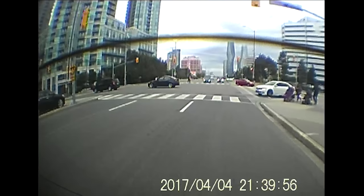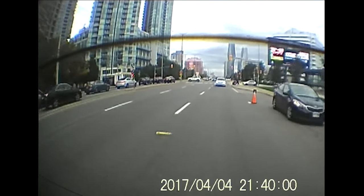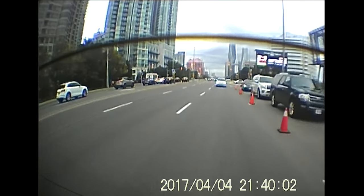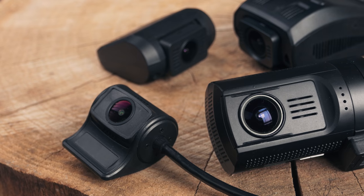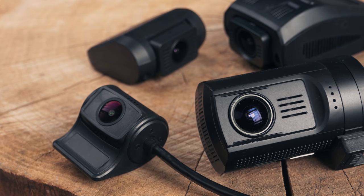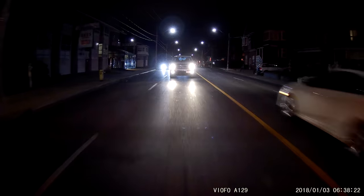Cameras under $130 are even worse. The construction is poorer, often using lithium-ion batteries, and they have poor warranty support. The rear video quality is abysmal, but it is good enough to show what happened. If you want to learn more about our former picks, you can watch the first review we made on budget dual-channel cameras.